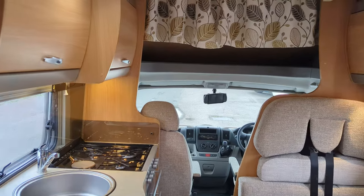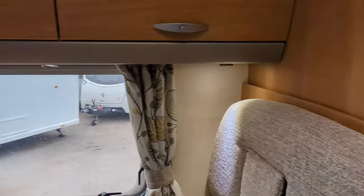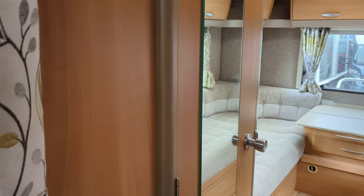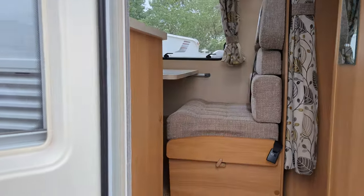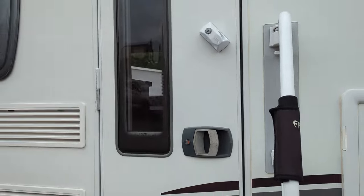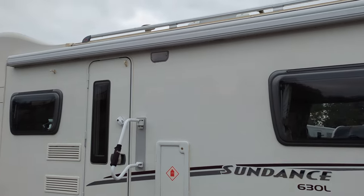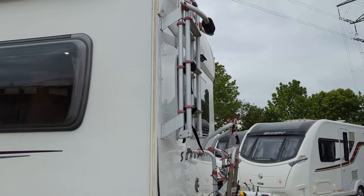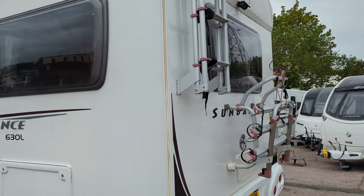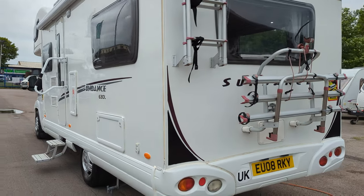So that's the inside of the motorhome. I'm going to step outside now and show you a bit of a walk around. On the top, you've got the canopy, the Fiamma roof rail, solar panel, as well as a ladder to get onto the roof and a bike rack. You do have that Fiamma safety handle on the side, helping you get up there nicely, comfortably and safely.